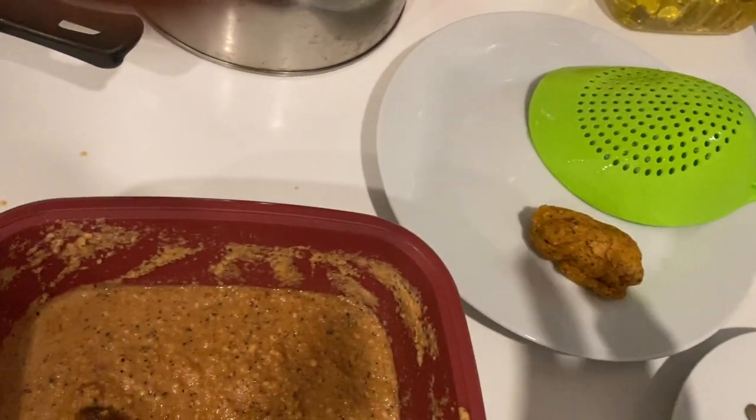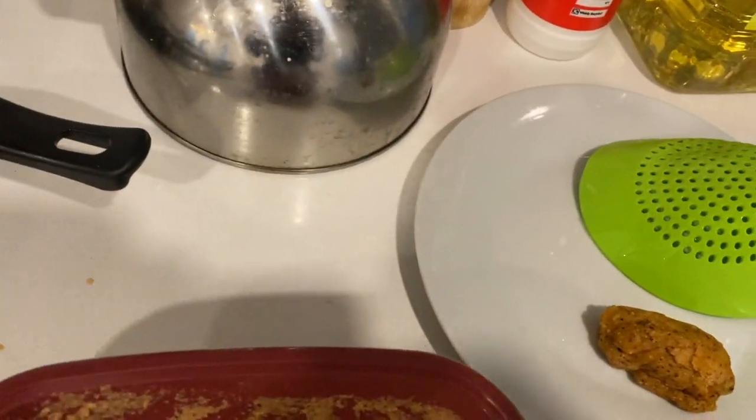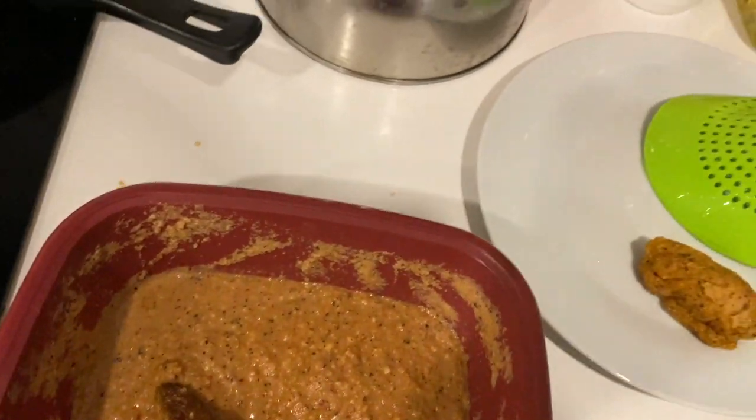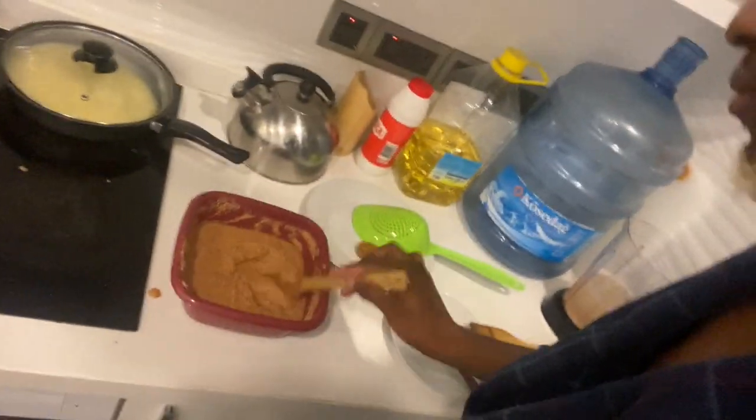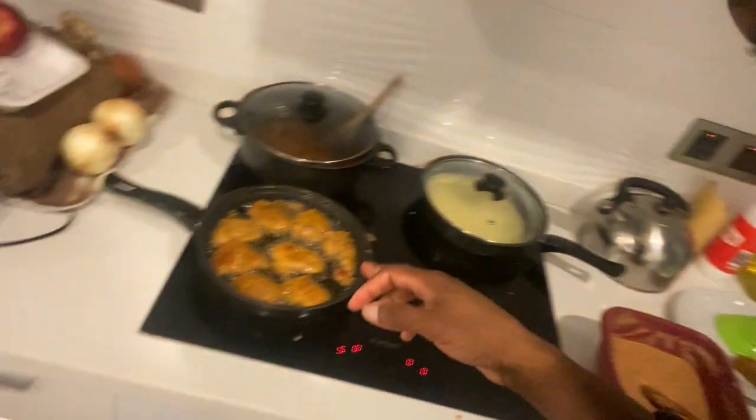It tastes nice! So guys, this is not bad. We just made our akara from beans — voila! Alright guys, so we just made akara from beans. When you grind your beans, wash your beans, blend it in the blender — when it's ready, make sure it's not too soft, not too watery. You put your spice in it, fry it just like I did, make sure it cooks properly, it becomes solid, and here you have a bean cake. Very nice, tasty — trust me, it's yummy!